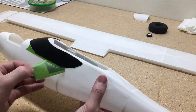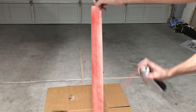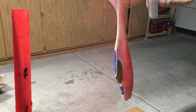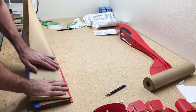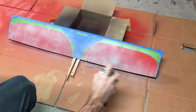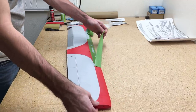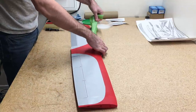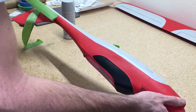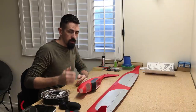We'll paint the windows black and then paint the rest of the airplane a solid red. Then we'll come back over with some grays to make some accent pieces on it. Now that the airplane is all painted up, we're ready to finish assembling.